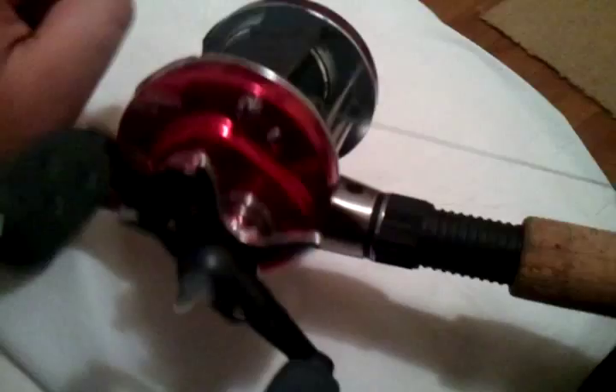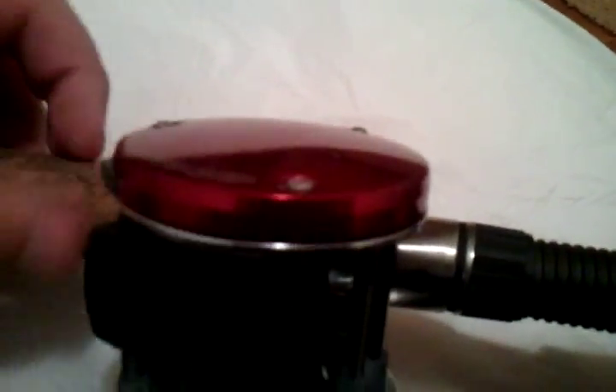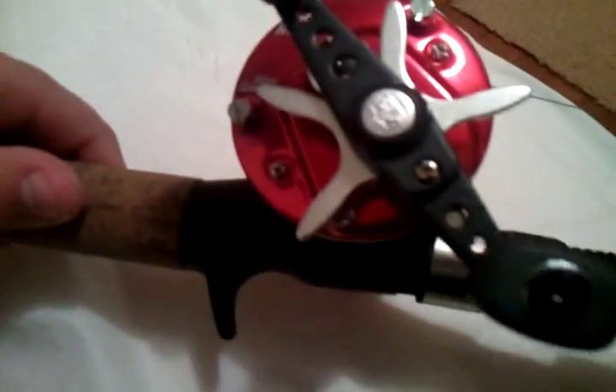an All-Star rod and reel combo and about 50 bucks for this rod. And the reel is an Edward Garcia Ambassador BCX 6600, just got some 50-pound braid on there. He took the handle off and spray painted it — not gonna lie, it looks pretty good.